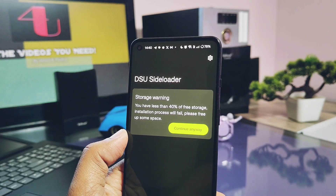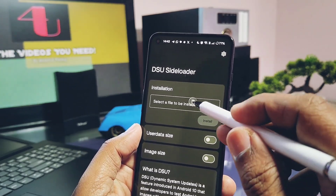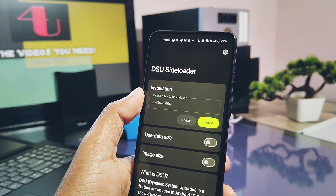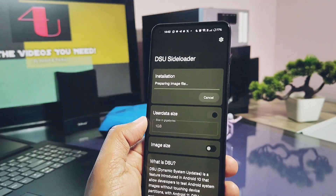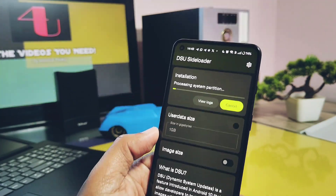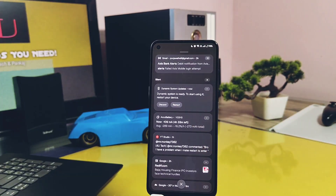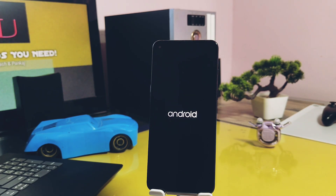If you don't have that space you will get a warning, but you can proceed by skipping it. You can get a maximum of 20 GB of user data. Next, tap on 'Choose image file' and select the system.image file. Set your desired user data size and then tap on Proceed. The installation of the system image will start. Once done, you will get an installation finish notification in the status bar with options to discard or reboot to the new installed GSI build. Tap on Restart — that's it. Your device will start to boot into the new Android 15 GSI.